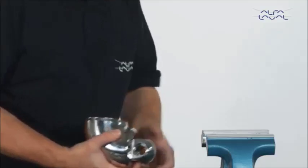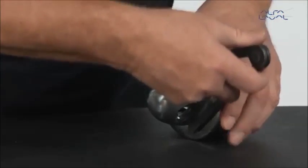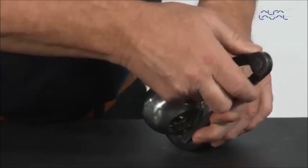Remove the machine from the bench vise. Now hold the body of the machine against a table and loosen the hub nut with a caliper.